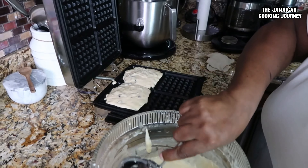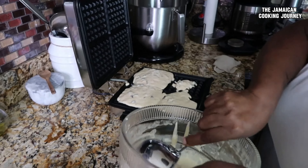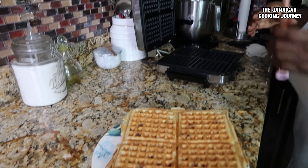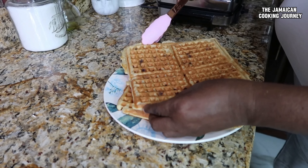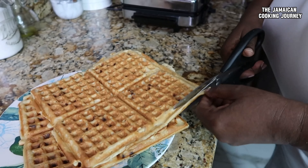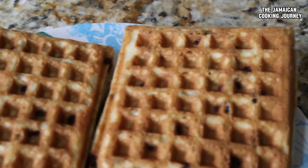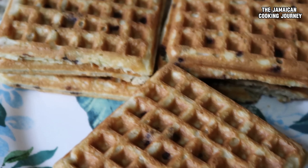Take note of the texture of your batter. I'll just unplug and let it rest. You'll notice the edges here — that's all from the overflow. What I did with the first one is use scissors to trim the edges, just for presentation. When you pour too much and it overflows, just trim the edges.